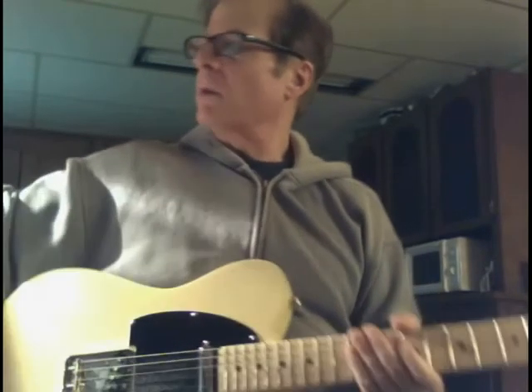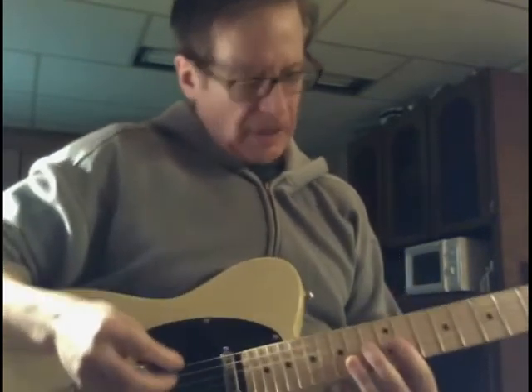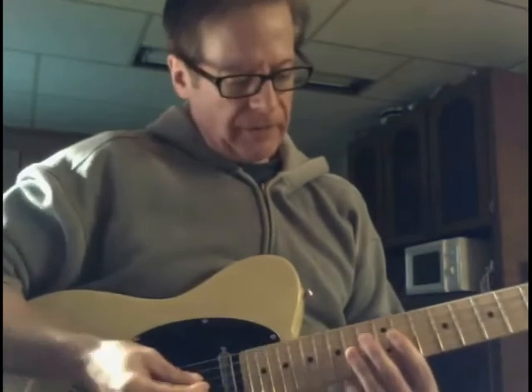Okay, this is the easiest way in the world to play over chord changes. This is a 1, 4, 5 — A, D, and E.